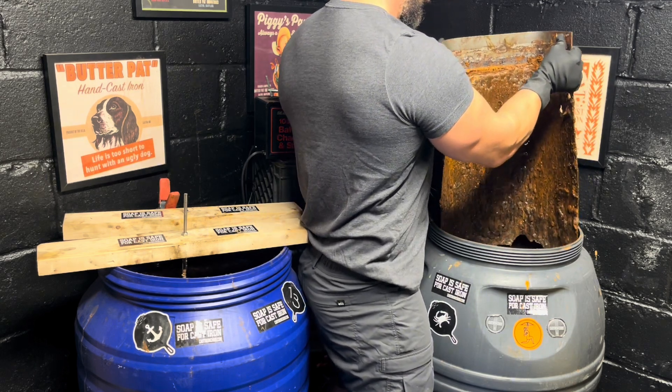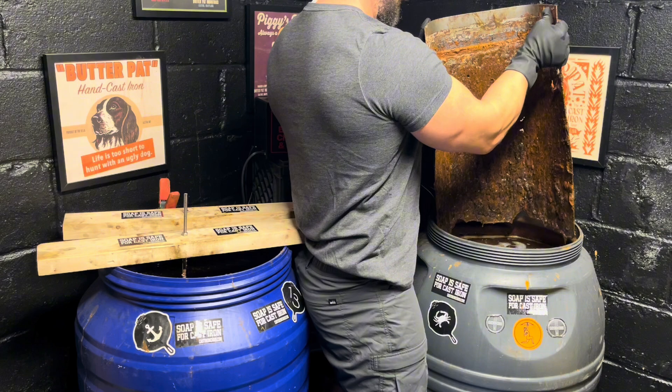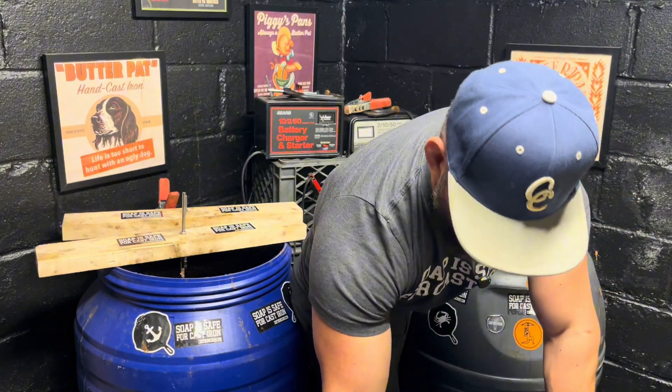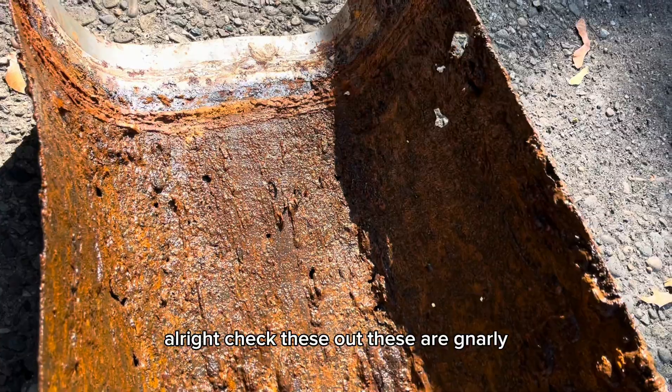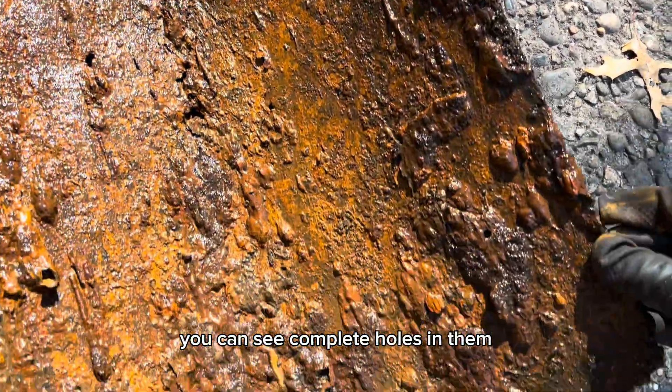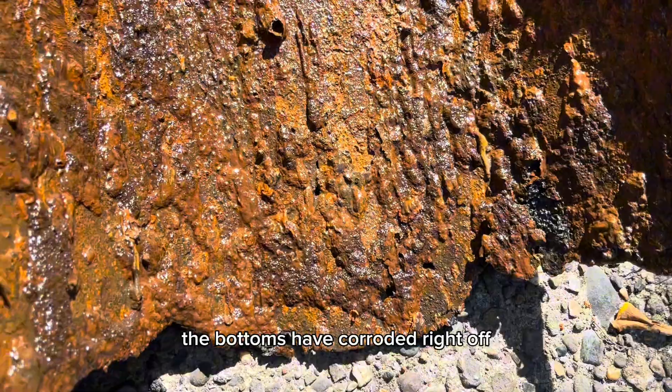And here we go. All right, check these out — these are gnarly. You can see complete holes in them. The bottoms have corroded right off.